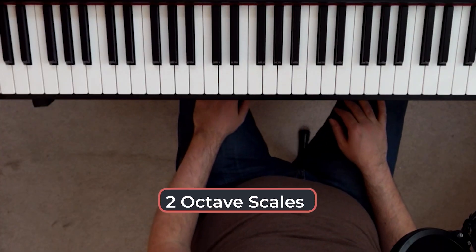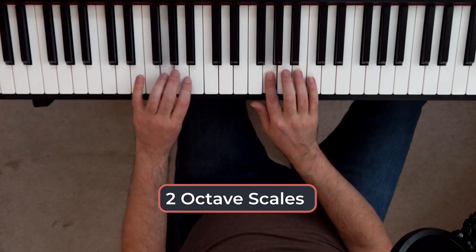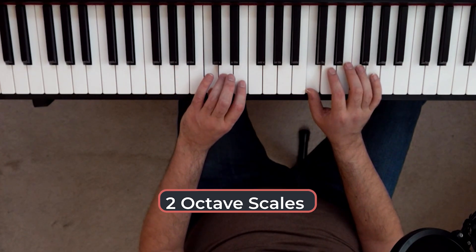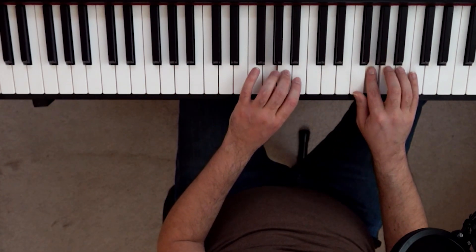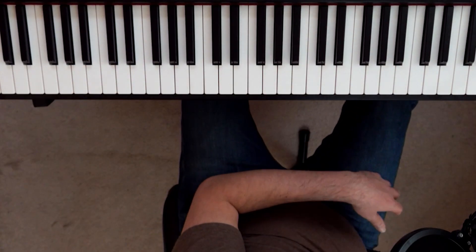Are you ready for the next one? It's super duper exciting — it's two-octave scales. So once you learn one-octave scales with the finger crosses, you wanna start doing a second octave, which is gonna introduce another finger cross. And so once you learn them one octave, learn them two.